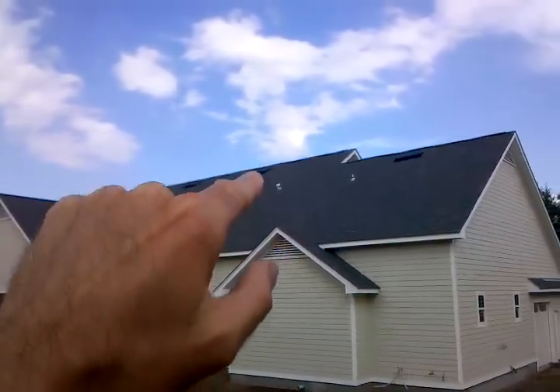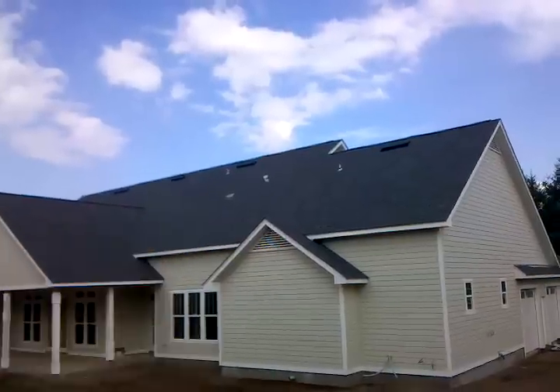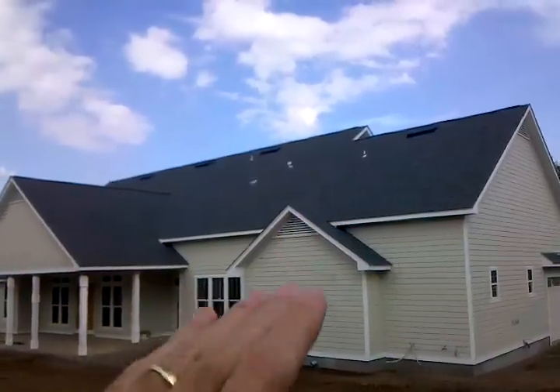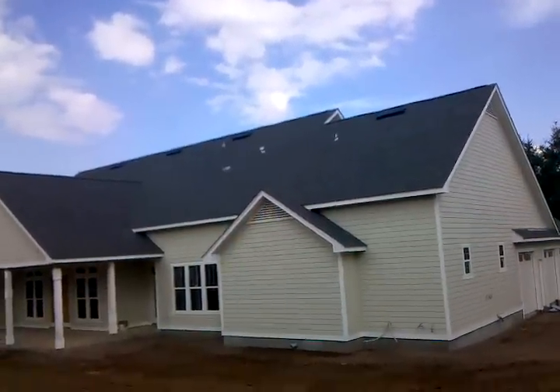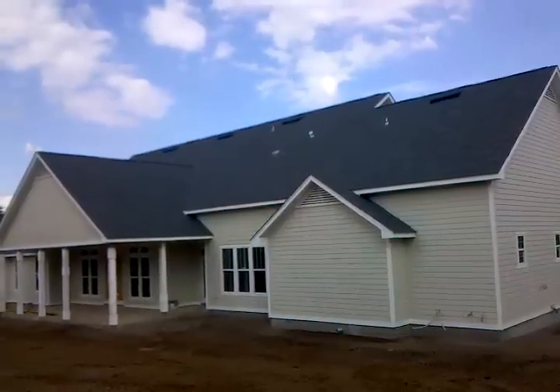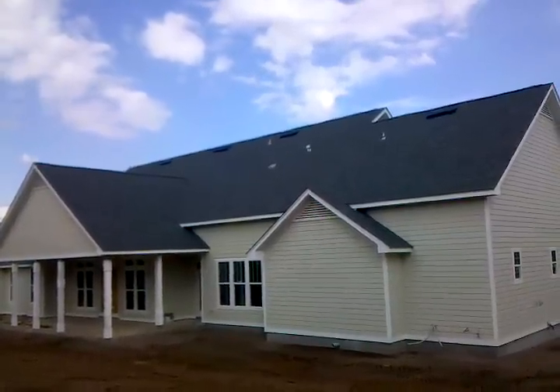It's going to pull hot air in off the roof through those off-ridge vents and into the attic and up through the top, and it decreases the value of what that top vent can do by creating a draft inside the home. So as the hot air rises — you know, you can have too much of a good thing.